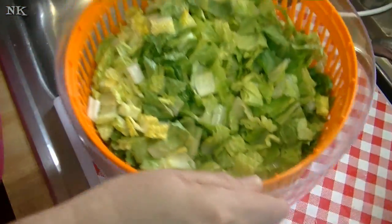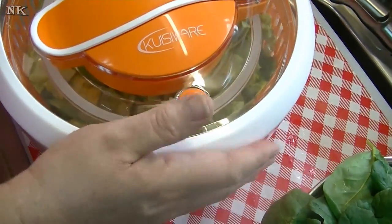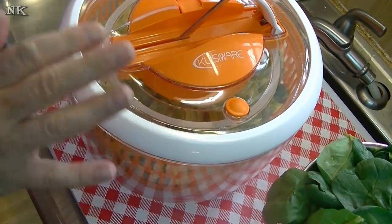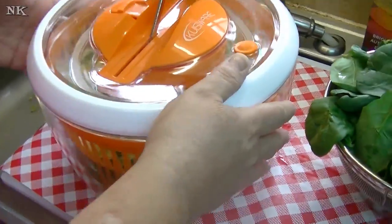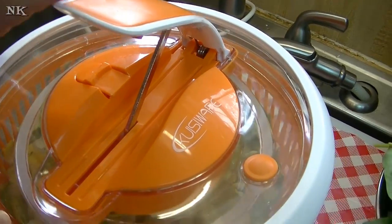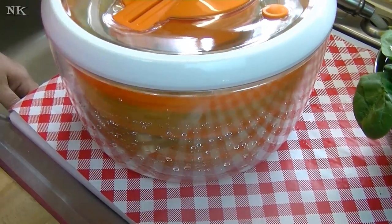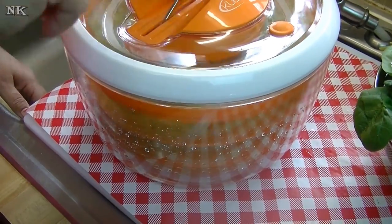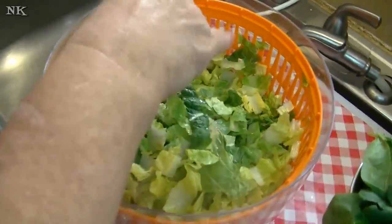We're going to pop this basket in here. Lettuce tends to hold a tremendous amount of water, and you want to spin it off before you store it, otherwise it's going to get super soggy — and nobody likes soggy lettuce. The way the spinner works is it has a little lever, you slide it over, and your handle pops up. It has a one-press technology. You just spin it until your lettuce is dry. Look at how much water has come off of that!